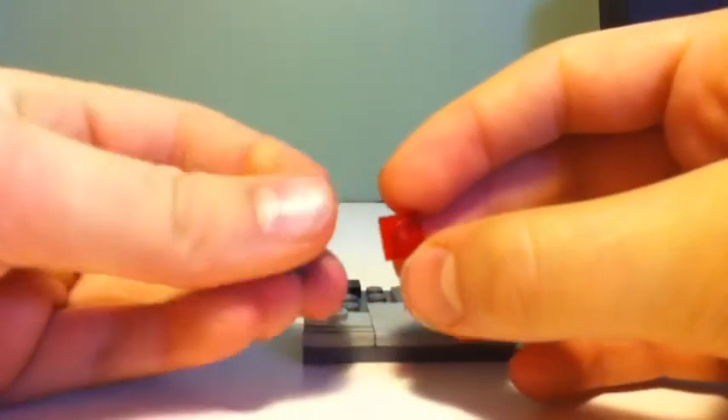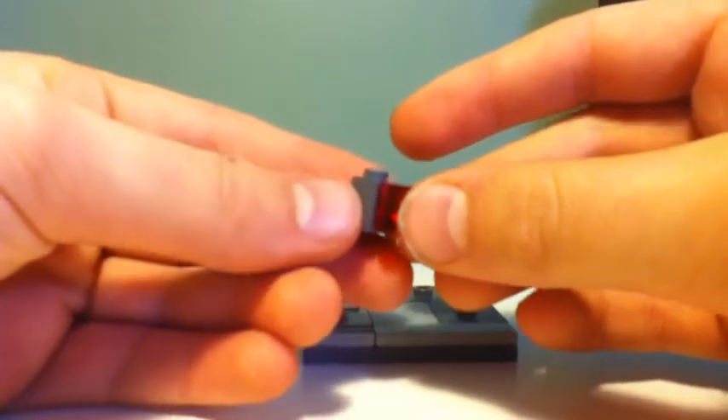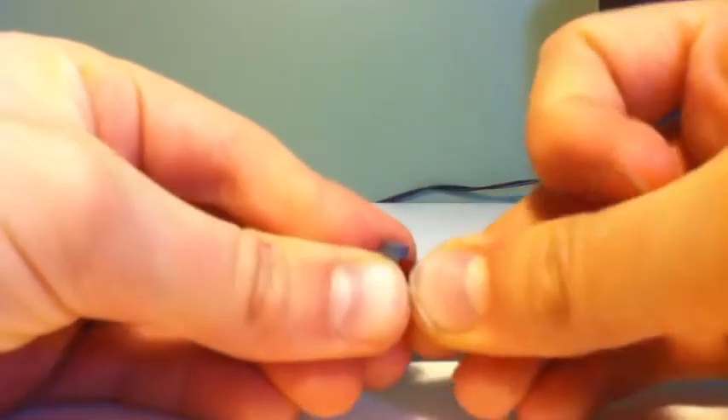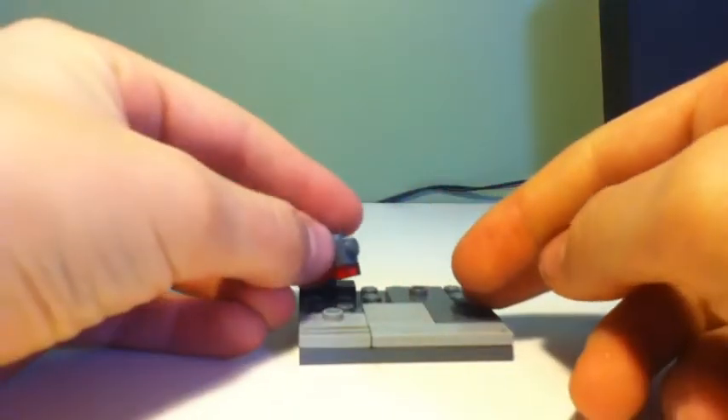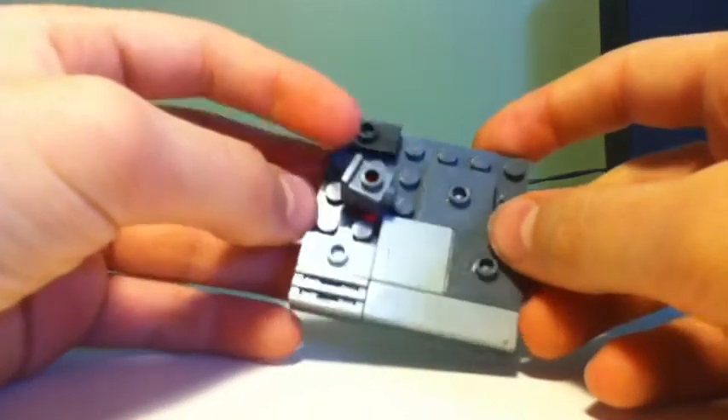First, you're going to take a 1x1 transparent red piece and a headlight brick, and you're going to put the transparent red piece on the back of the headlight brick, and place the red piece right here, just like that.